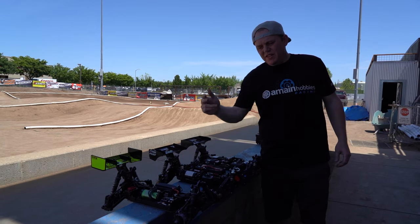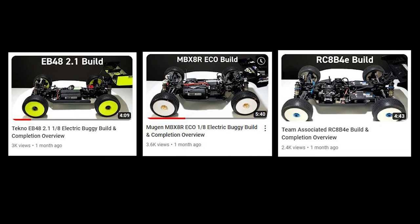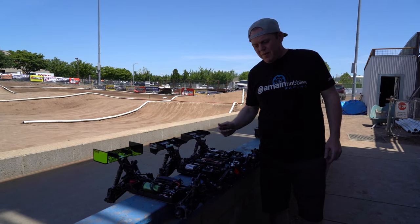We've got three e-buggies — these are the e-buggies that we made completion videos of and we're going to compare them. Then we're going to weigh them and throw them on the track and get a few laps with them.